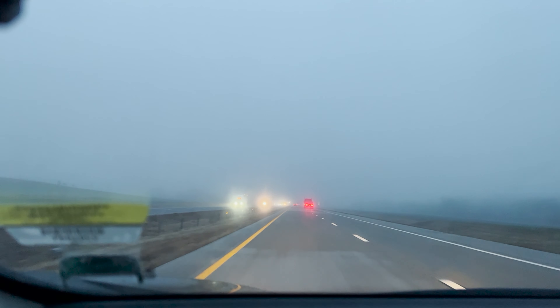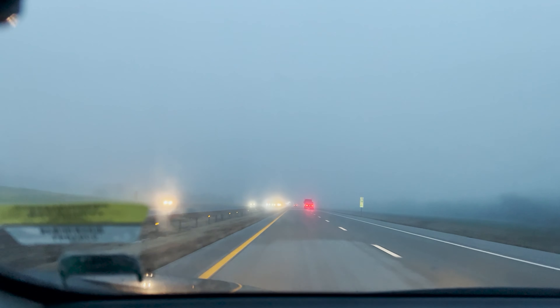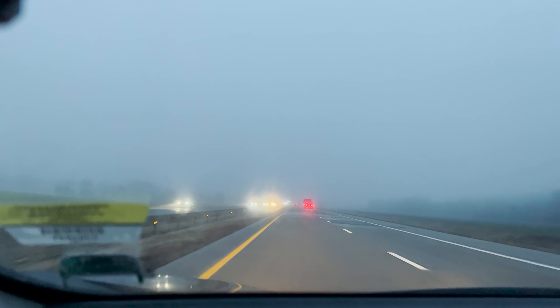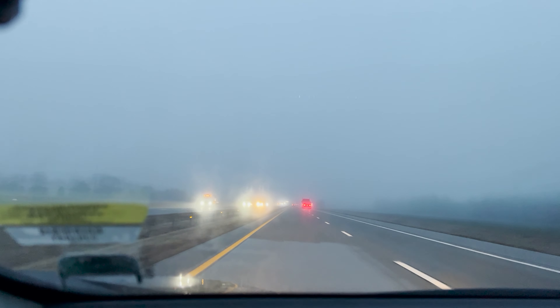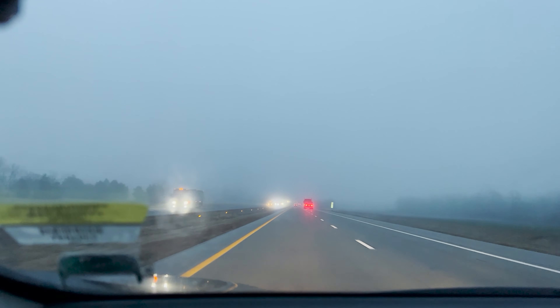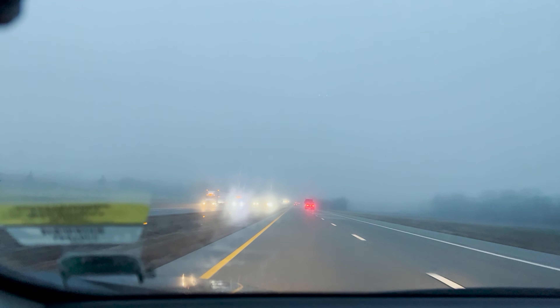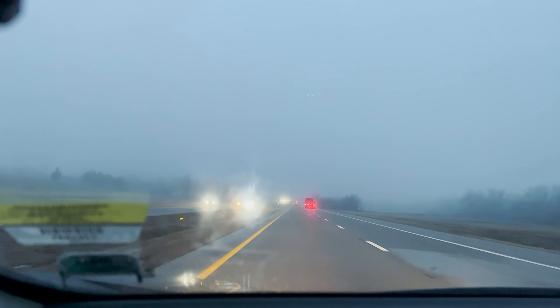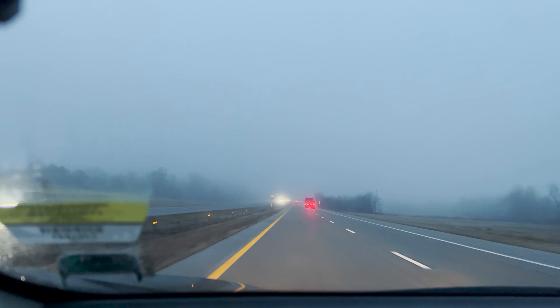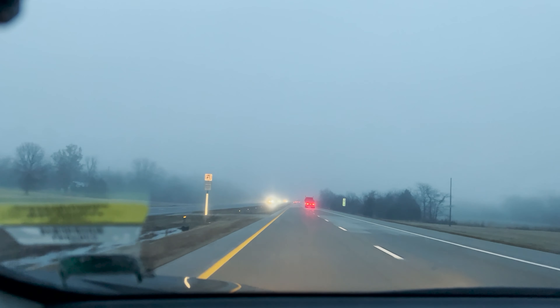So it was a pretty dangerous drive, actually. Some drivers were driving slow — around the speed limit — and you get up to them and they're too slow and you don't know what's going to happen. Kind of a dangerous drive, but it was a good drive regardless. Just a little foggy, that's all.